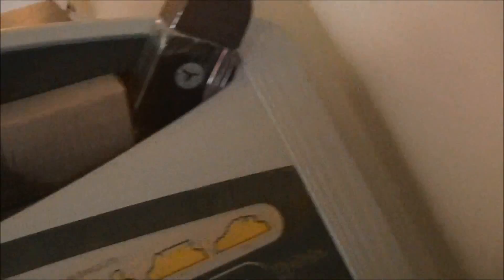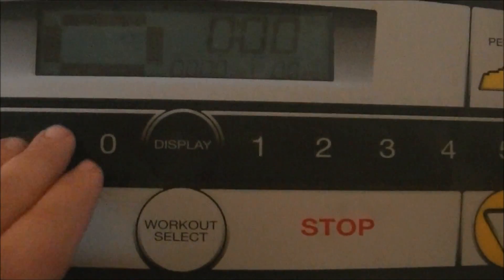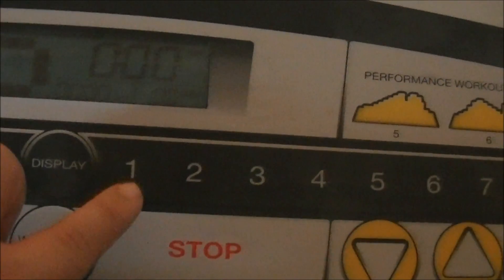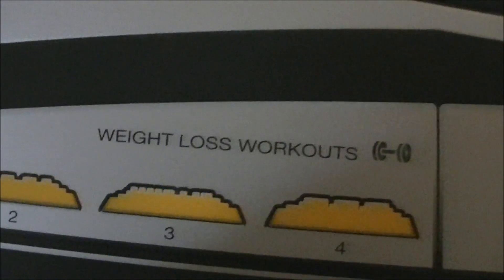I go and look at the base here, and I notice we've got the speeds up and down here, here's the incline, and you can actually just press these for quick settings. That right there will go up by 1, then 1.1, 1.2, all the way to 2. And then I looked over here and I saw performance workouts — they look pretty steep. And then over here, this is where I see the one that I need: weight loss workouts.